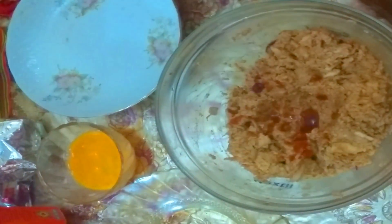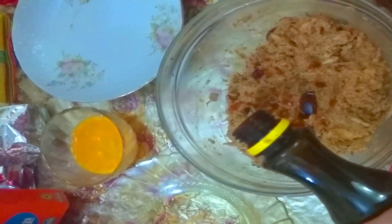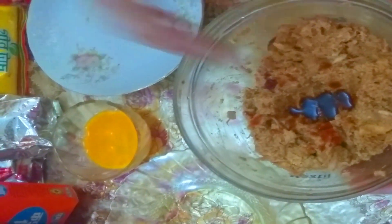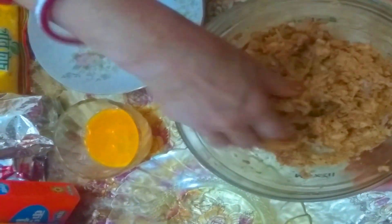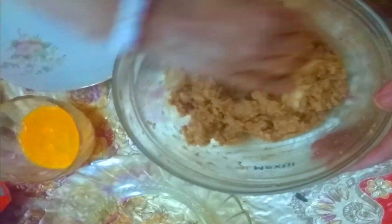We are going to cook the tomato ketchup and tomato sauce. Now we are going to make the meat and add the meat.